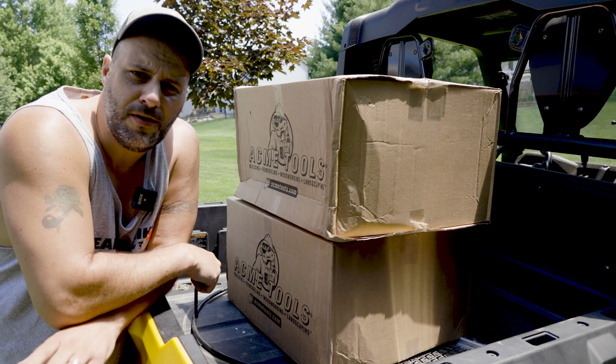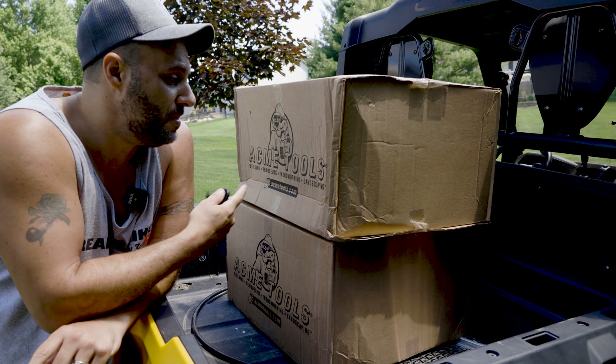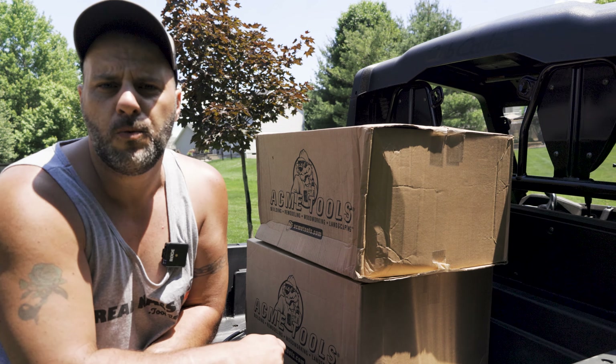Now in these boxes here, you've already seen the tools that we're going to take out. We've already reviewed them thanks to Acme Tools. But Acme Tools wants to do something special for the subscriber base. So let's open these boxes up and we're going to talk about what we're going to do today.